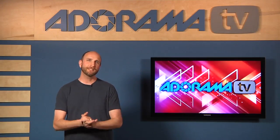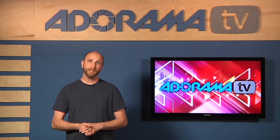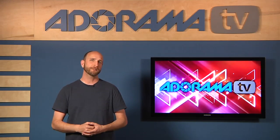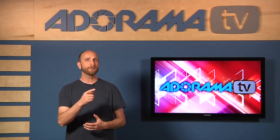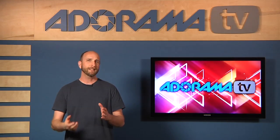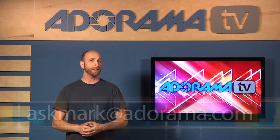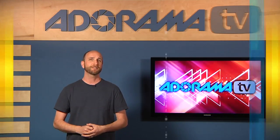Well there you have it — rear curtain sync. It's a very simple tool that will really help you make some interesting photos. John sent us a great question this week. If you have a question about photography, please send your questions to askmark@adorama.com and I might just use your question in our next show.